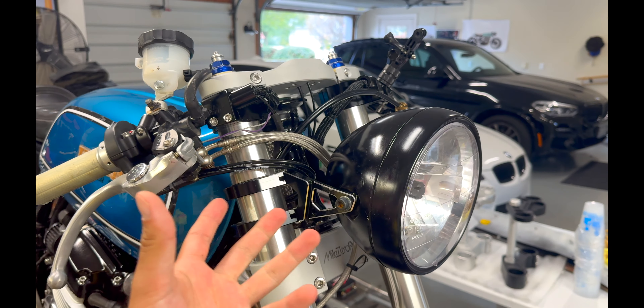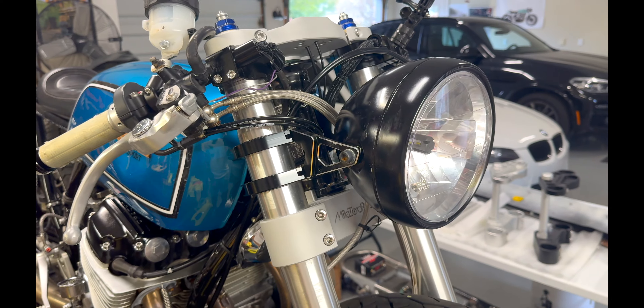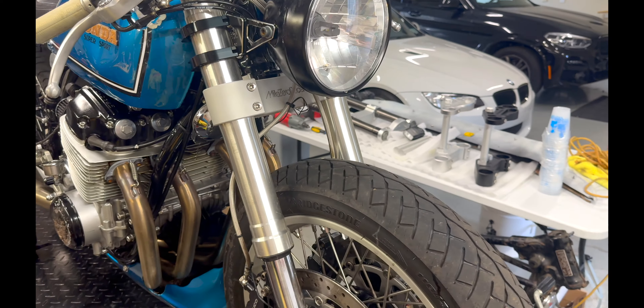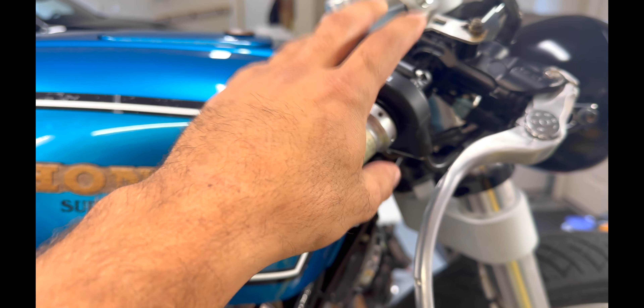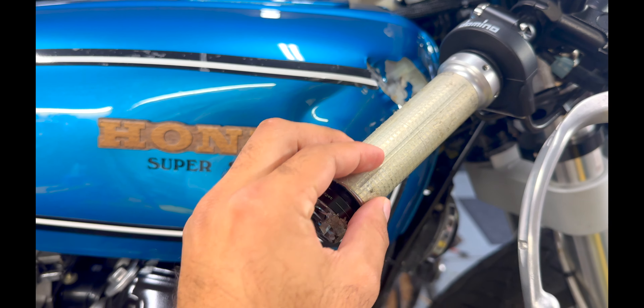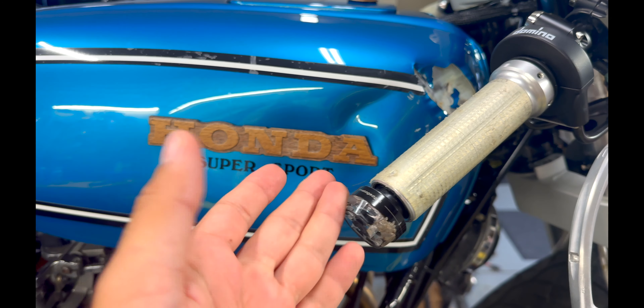We're gonna take it all apart and confirm that the stem is straight, everything on the internal tubes is good, and the bearings are okay. It all feels fine. The shocks actuate, so it doesn't seem like anything is crazily bent, but we will be rebuilding everything. Moving back, the throttle tube assembly seems okay. The grips got shaken up a bit, and then the front right blinker — that's replaceable.